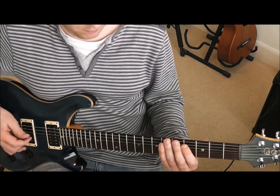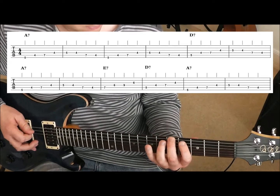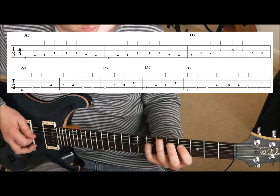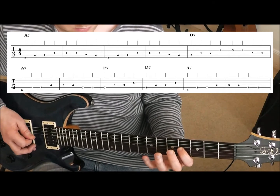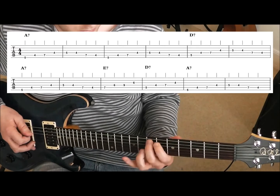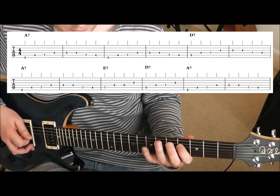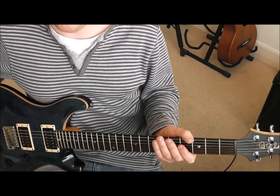So let's play that through all the way from the top: we've got four bars of A7, two bars of D, two bars of A, a bar of E, D, and two bars of A7 — and that's your 12-bar blues riff.